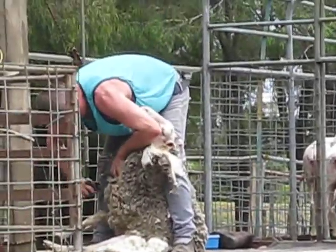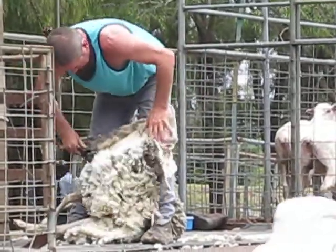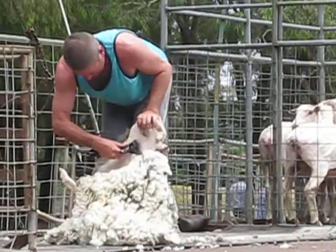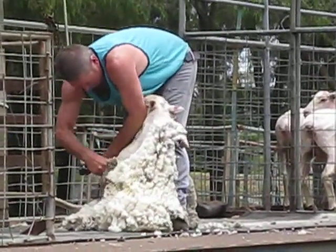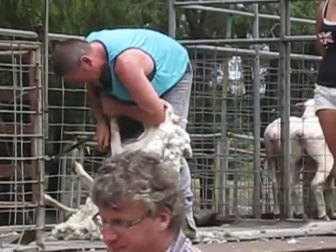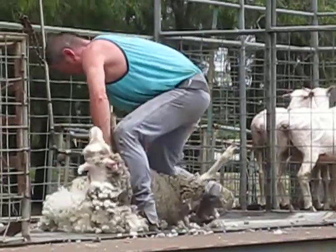Now he's getting the sheep into position to open an air cap. These sheep are beautifully shorn. Most farmers would be proud of either of these boys working on their farms.